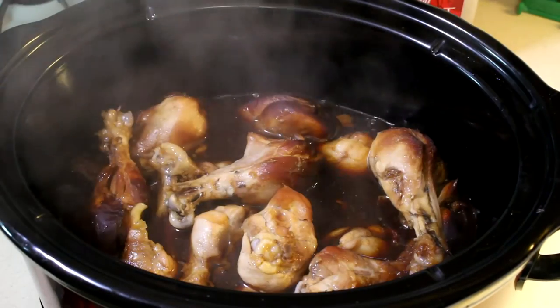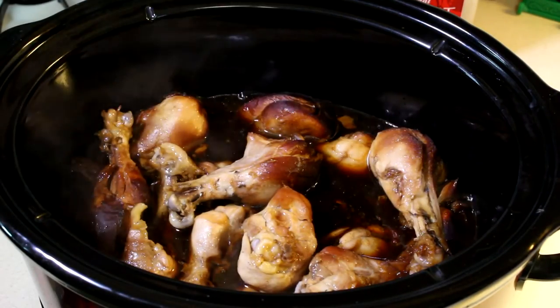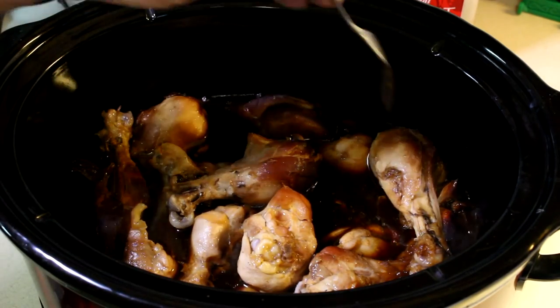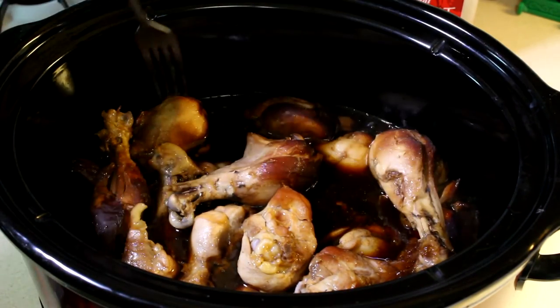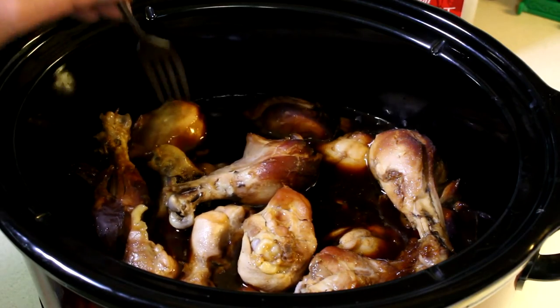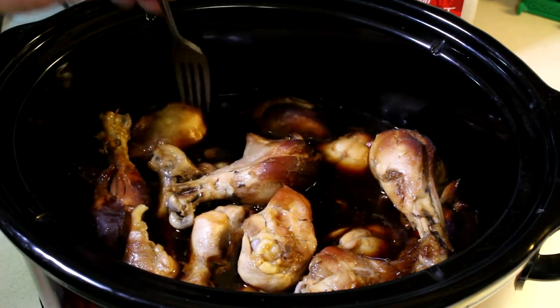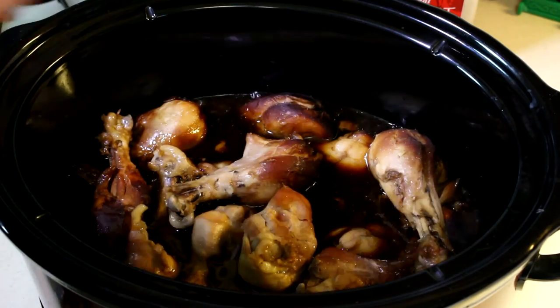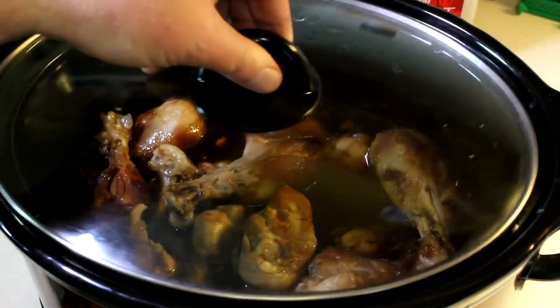It's been about three and a half hours. Let's take a look at these. They are definitely done — they are falling apart tender. If you cook these on low, it'd probably be five or six hours, something like that. Let me grab a plate and we'll try them out.